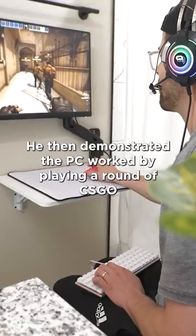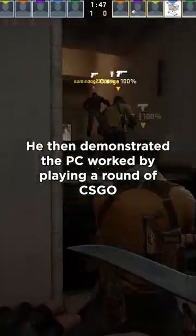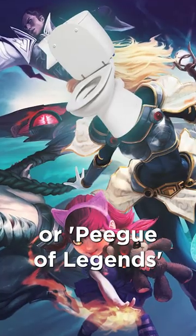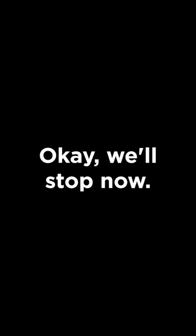He then demonstrated the PC worked by playing a round of CSGO. We're slightly disappointed he didn't go for LaVarren instead, or Pig of Legends, or Flush Knight. Ok, we'll stop now.